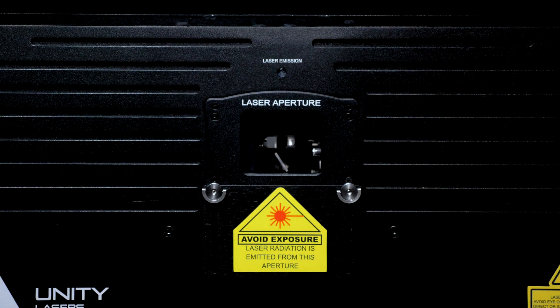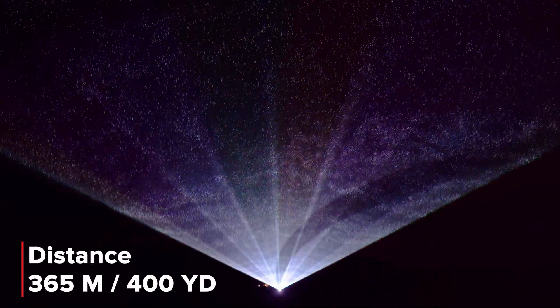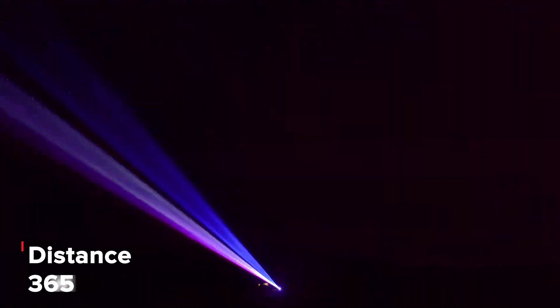Designed for lighting professionals, E-Lite Pro IP65 60 and 100 Watt lasers are built differently. With a very high power output, the E-Lite Pro 60 and 100 Watt can easily light up large arenas, stadiums, festivals, and cityscapes.